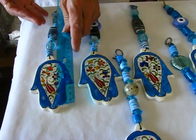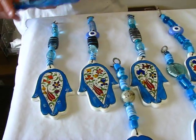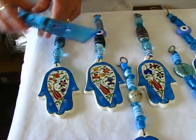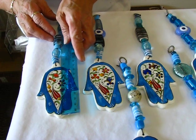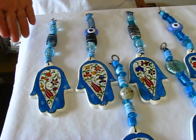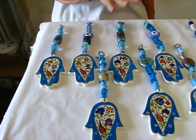They're going to, with the hanger, be anywhere from nine and a half to ten inches long. The hansa is approximately two and a half inches wide and about four and a fourth to four and a half inches long. These are handmade, so they're non-identical.